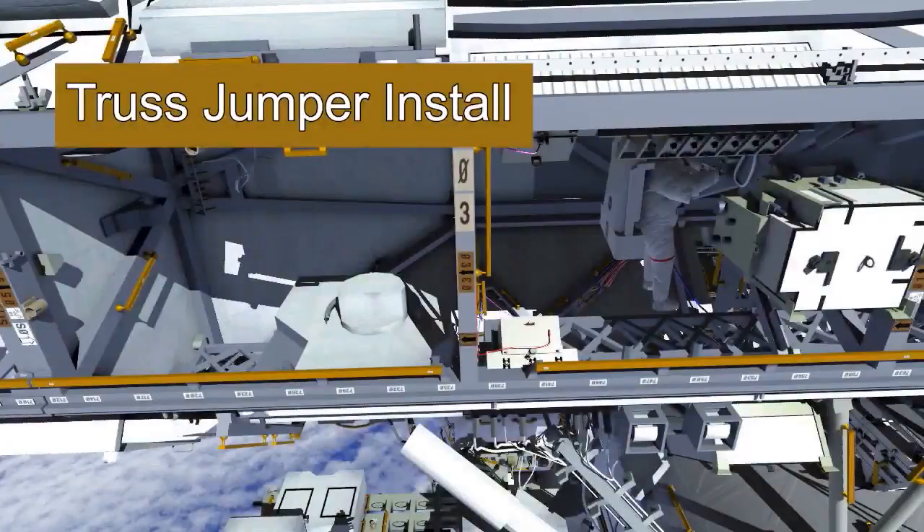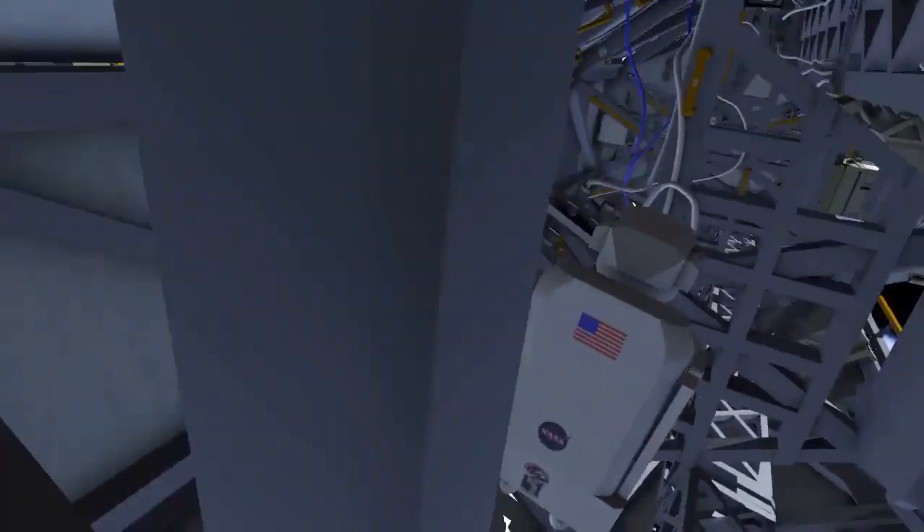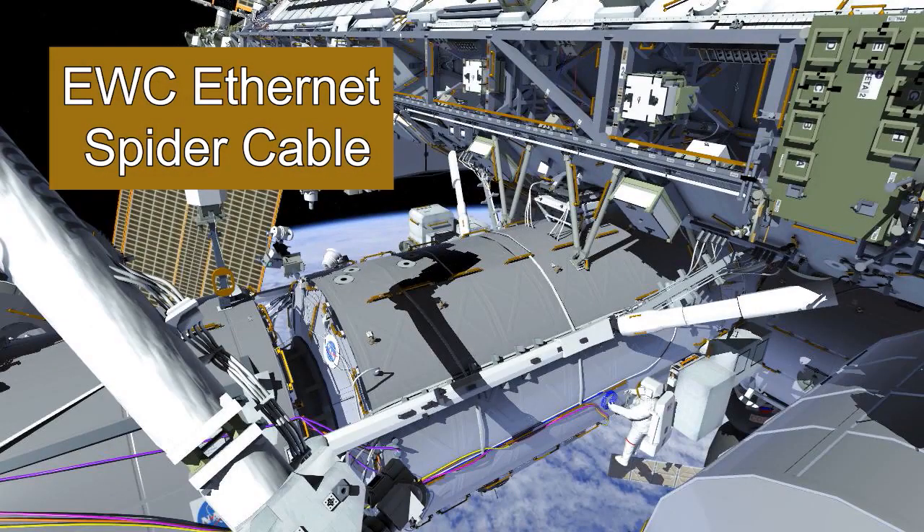After the IDA install task, EV1 will then ingress the S0 truss. He'll perform operations of routing a bootie around one of the connectors and installing a truss jumper for redundancy of the robotic arm.